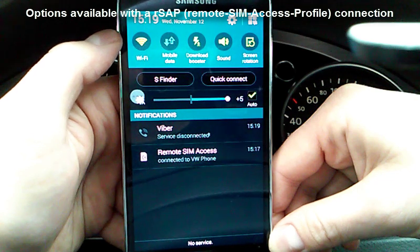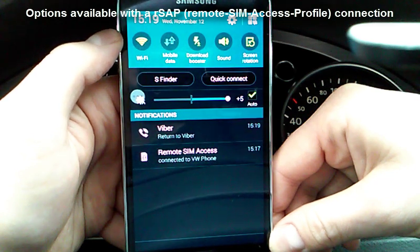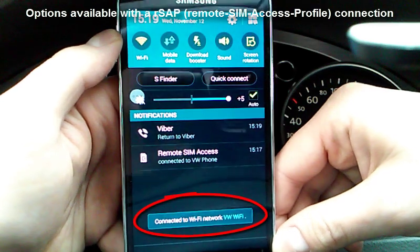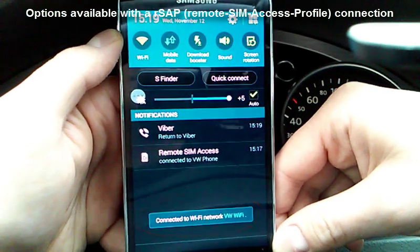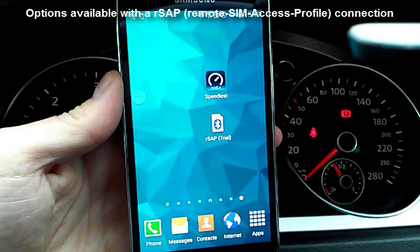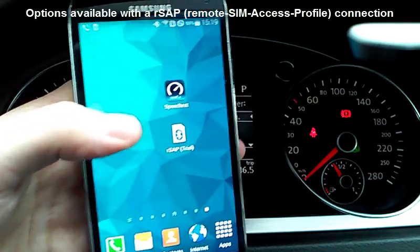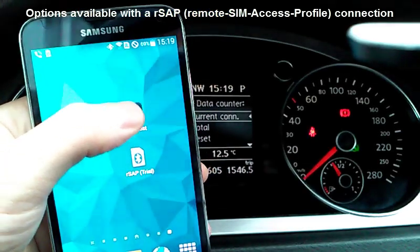We will now connect to the wireless internet hotspot created by the Bluetooth module. Connected. We will test the connection to see if it works.